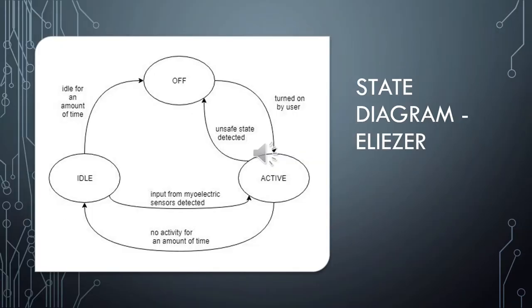Here I will be showing some of the states that the prosthetic arm will have. The prosthetic hand can be in the off state while recharging and will transition to the active state by the press of a button. If the system is inactive for more than a certain amount of time, the robotic hand will switch to an idle state to save power. This time could be customizable. Whenever electrical activity is detected from the input sensors, there will be a transition back to the active state. If the system is idle for a long period with no input, the hand will turn off.